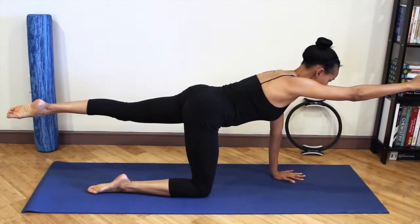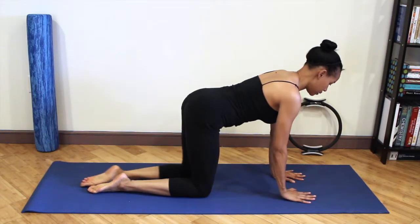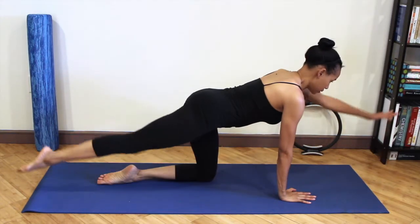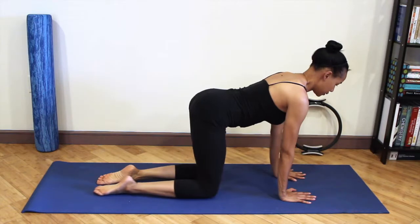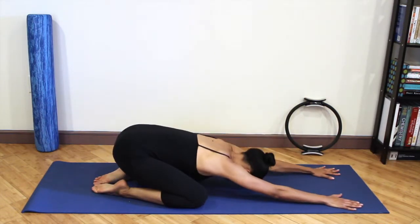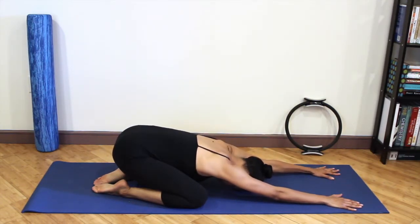Inhale as you reach, exhale as you come back in. Going into child's pose to relax the lower back.